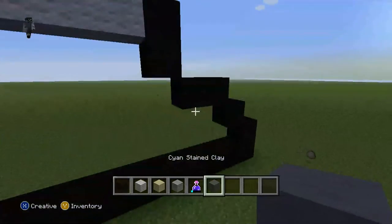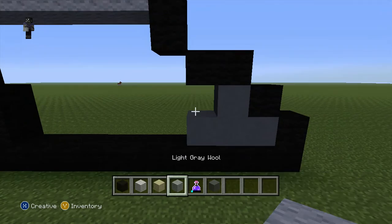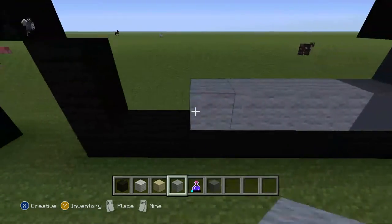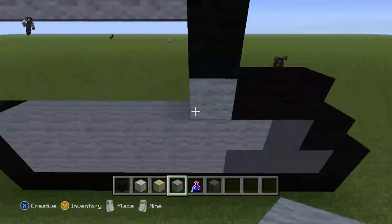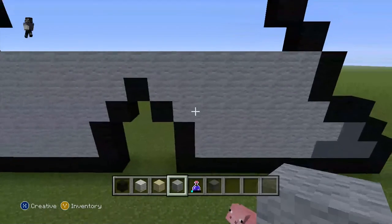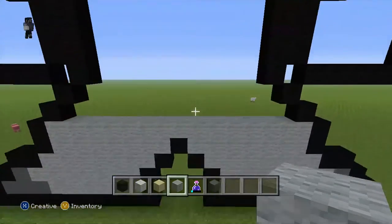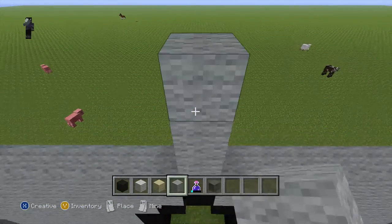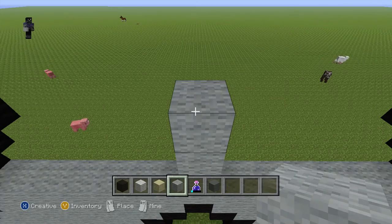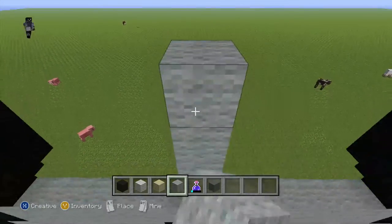Let's come over here, do 1, 2, 3, 1 up like this. Now do the rest grey like this. So we have done this bit together. Now let's do 1, 2, 3, 4, 5 - do 1, 2, 3 - 1, 2, 3 - so do 3, 4, 5 - so do 1, 3, 4, 5 like this.